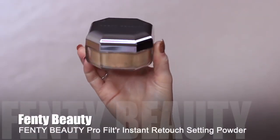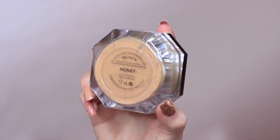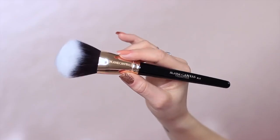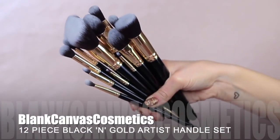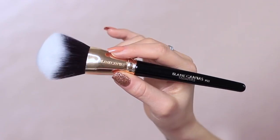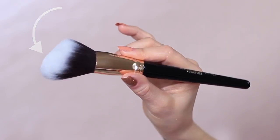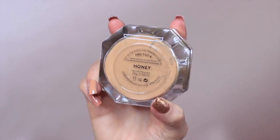Now to set everything in place I'm going to be using some powder. I'm using a slightly tinted powder to create a more even base, but you can use a translucent one if you want. Before I apply any powder I like to go back over my smile lines, my lids, and underneath my eyes just to make sure there's no creasing. To apply my powder I'm going to be using this brush — it makes me feel like the most amazing makeup artist. It's a really nice wide big brush, which is what I want for powder, and I love how it grabs and disperses the powder really well.